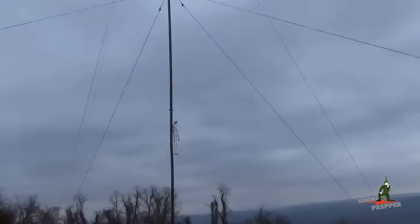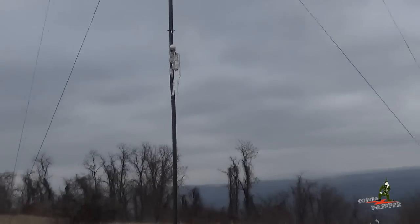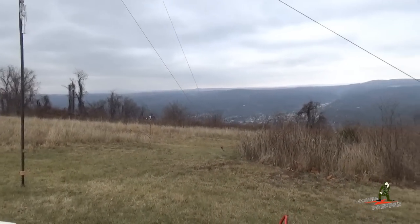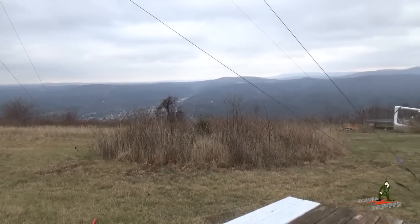We got a skull decoration hanging there — he's going to keep an eye on things tonight and make sure everything's okay. Thank you for watching and subscribing to my channel. This has been the Comms Prepper with my neighbor at an undisclosed location in the mountains of West Virginia. You guys have a great weekend.